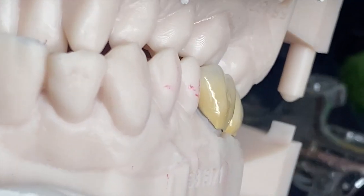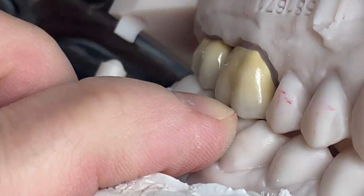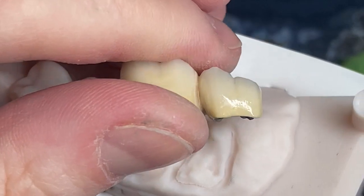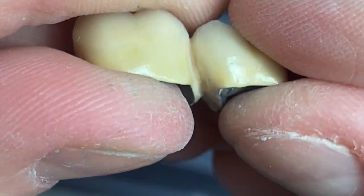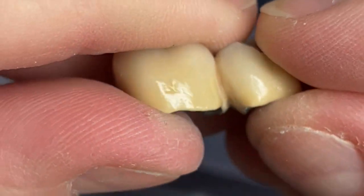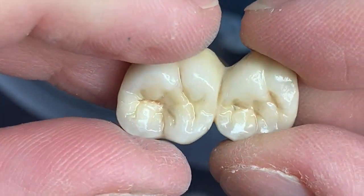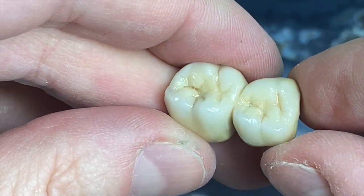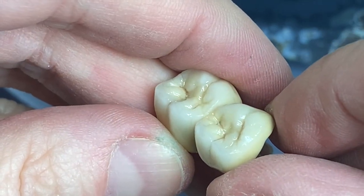The bridge is finally out of glaze. That's what it looks like on the model, and as you can see everything closed pretty well. If you like this video, please like it and I'll see you guys soon — bye bye!